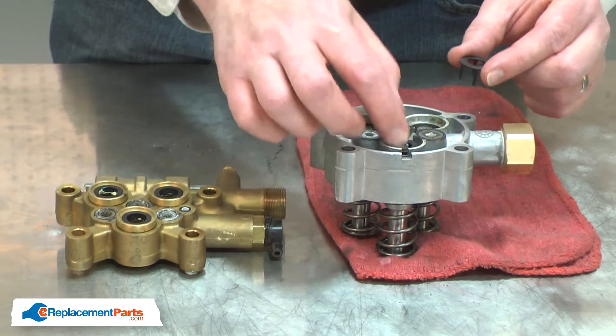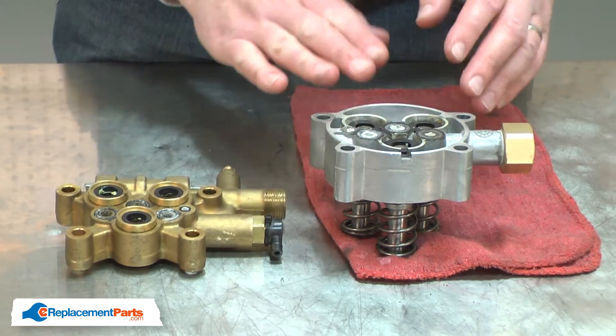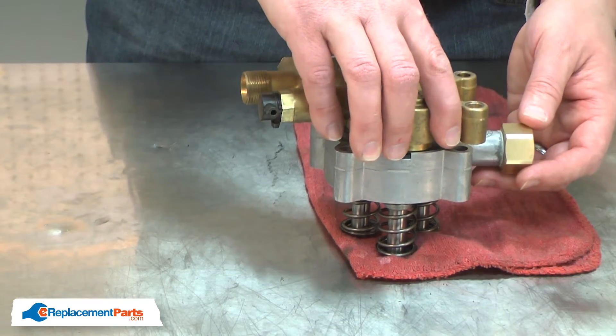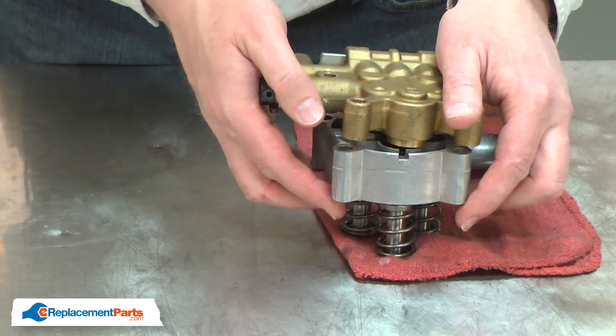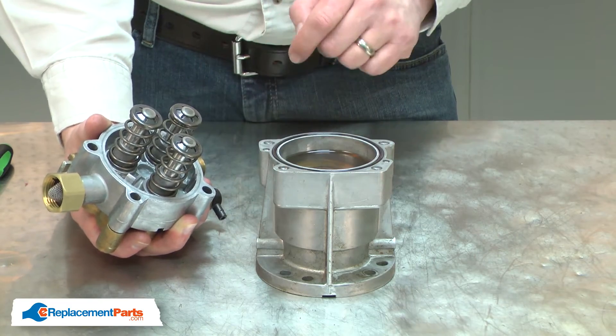Now I'll reinstall the spacers and reconnect the two halves of the pump. Now I'll secure the two halves of the pump back together.